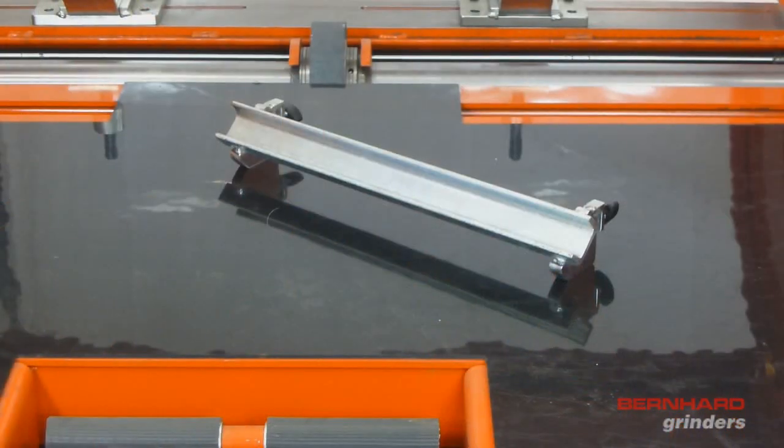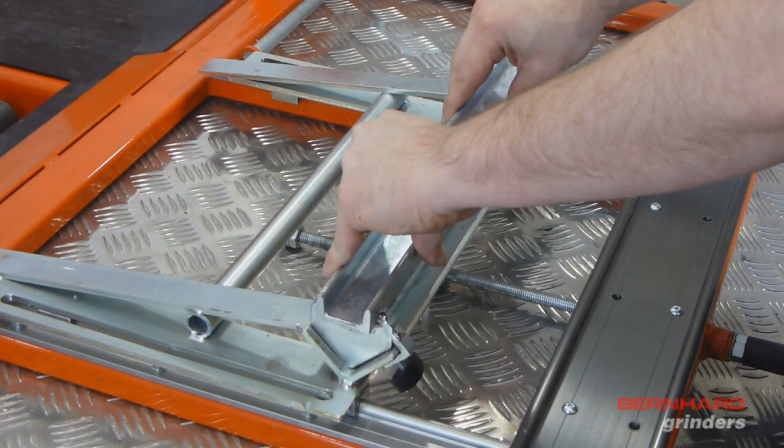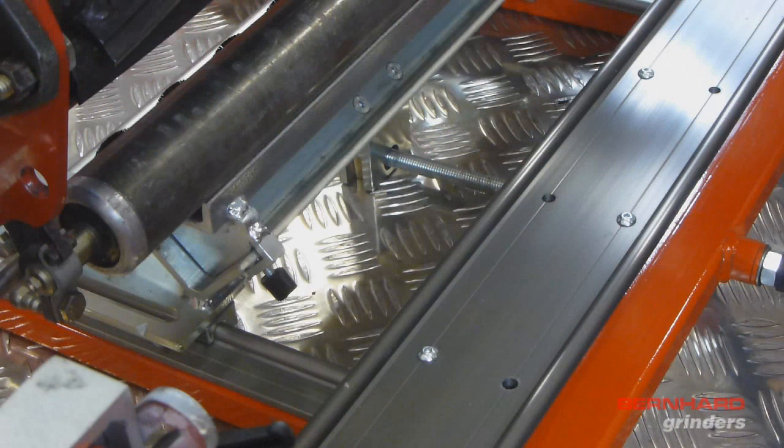If the cutting unit has a rear roller brush fitted, you will need to use the height extension bracket supplied. The bracket fits into the existing rear roller support bracket and is secured in place by the two thumb screws. The cutting unit is then positioned with the rear roller on top of the bracket as shown.